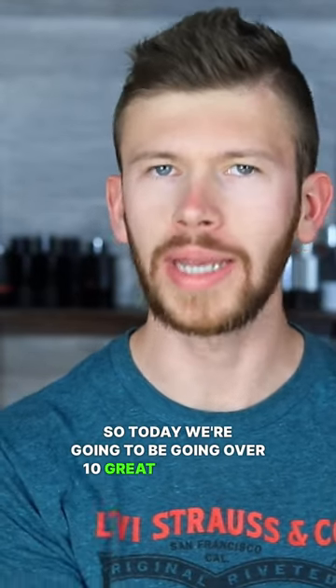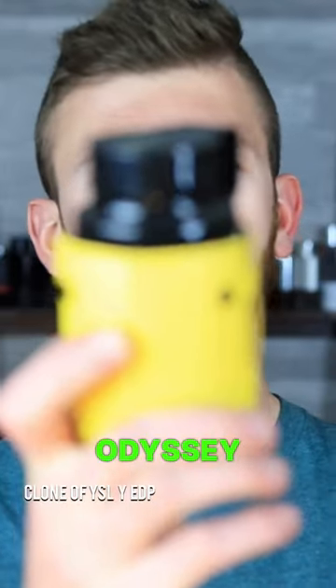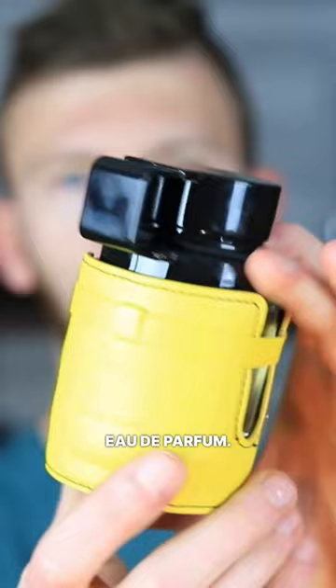Today we're going to be going over 10 great fragrance clones for the season of spring. Let's get things kicked off with Armaf Odyssey Mega Eau de Parfum.